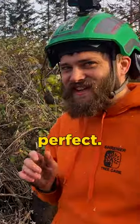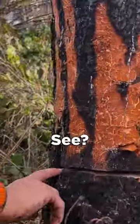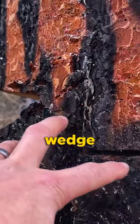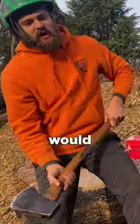Usually what I like to do is cut it perfect, but if you look over here, I'm low in my back cut. So this means I have to wedge a little extra hard. It's just going to be a little harder to lift it over because I'm low — it probably would have gone over by now.